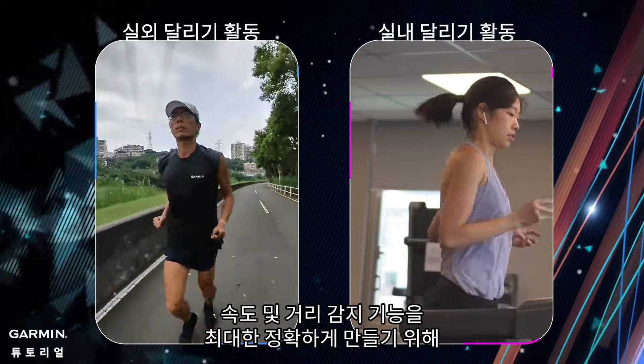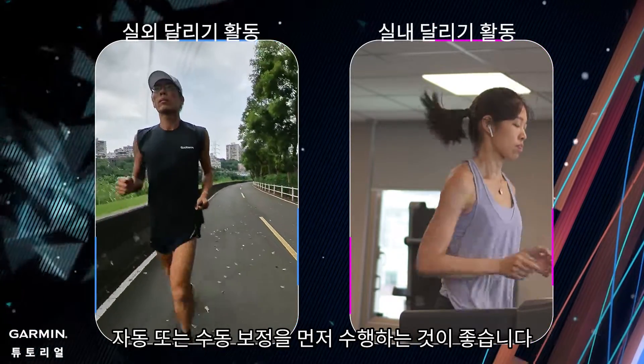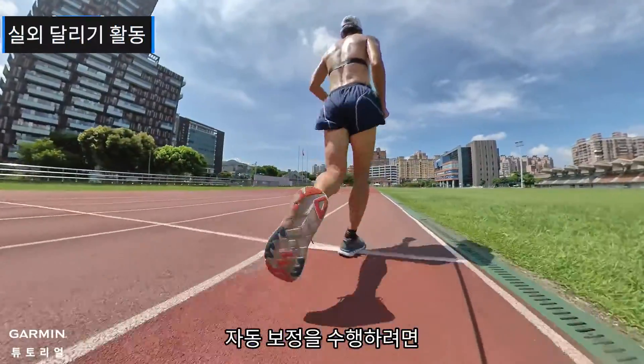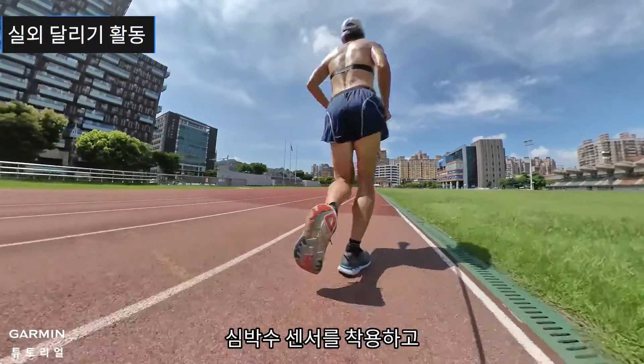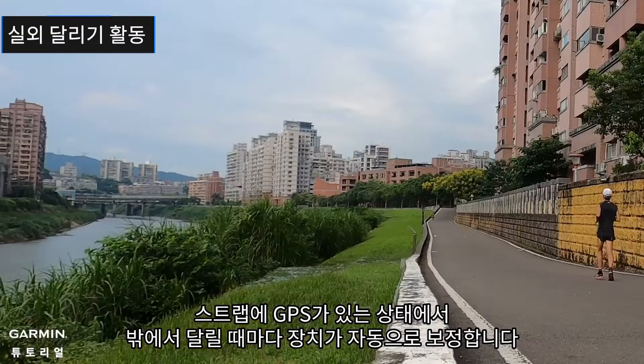Lastly, for making the pace and distance detection function as accurate as possible, it is recommended that you make automatic or manual corrections first. To perform automatic calibration, please wear the heart rate sensor. The device will auto calibrate whenever you run outside with the presence of GPS while wearing your strap.